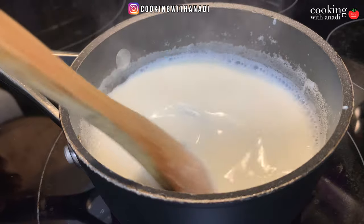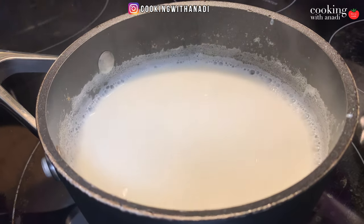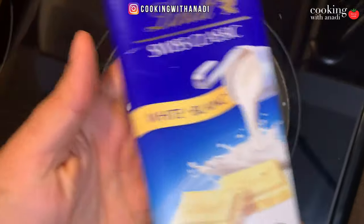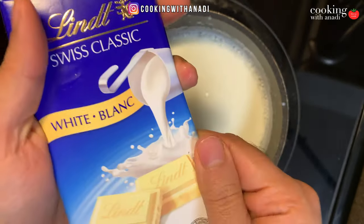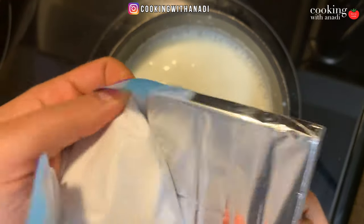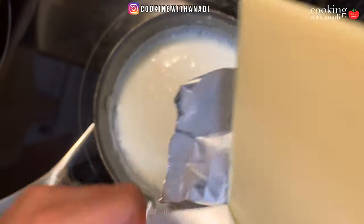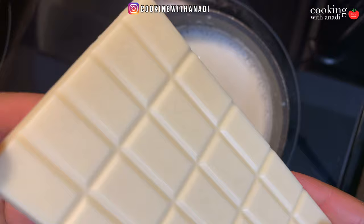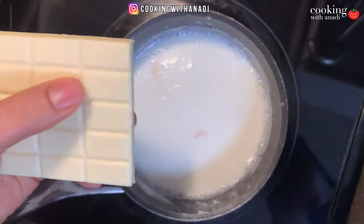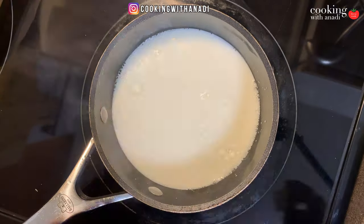Here's the milk after a couple of minutes — you can see it's steaming with some bubbles on the side. This is a great time to talk about the chocolate I'm using. It's Lindt, easily found at my grocery store — you know it's quality when it's Lindt. I'm going to use about half of this beautiful chocolate bar in my hot chocolate.